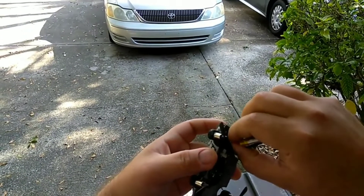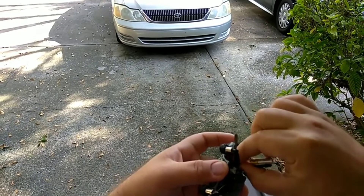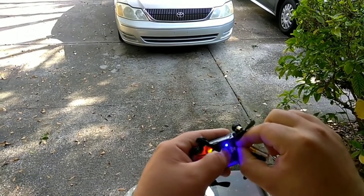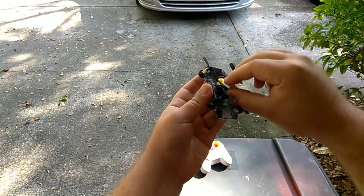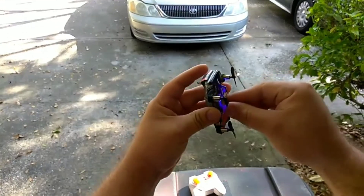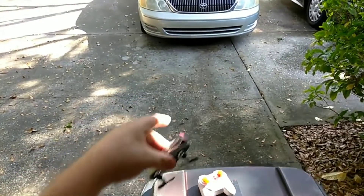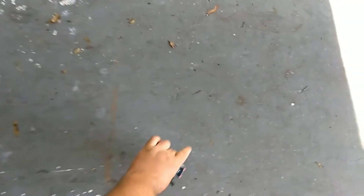You guys can see what I'm up to here — push this right in there. Now we're going to put the velcro right in the center there, make sure it's got a good hold on the battery. Boom, we are in like Flynn. Let's go ahead and set this down so the gyros can stabilize.